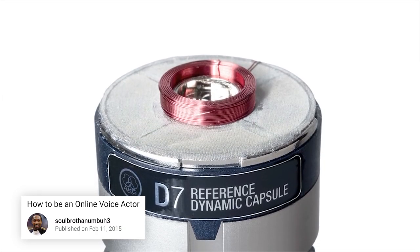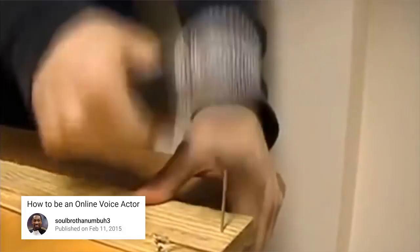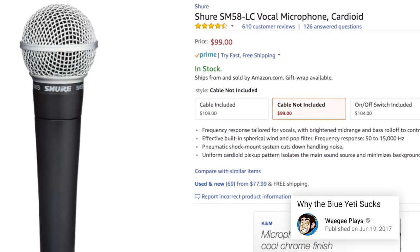The second type is dynamic microphones. These are less sensitive — the least sensitive of the three — but a lot more durable, built to be durable. They see frequent use for stage, broadcast, and narration settings. They also tend to be on the cheaper side.